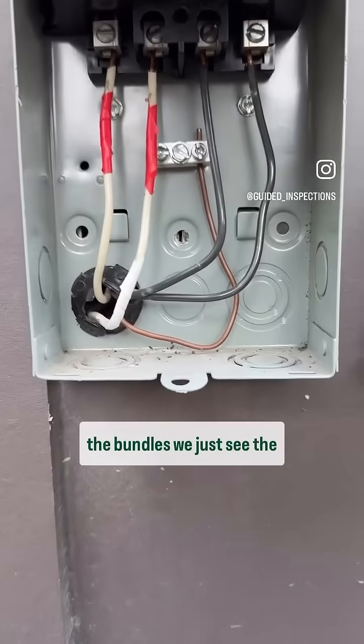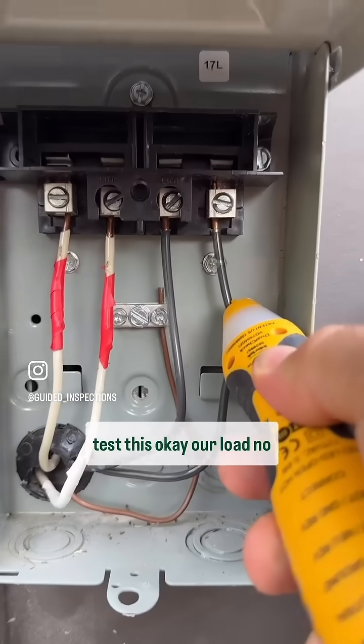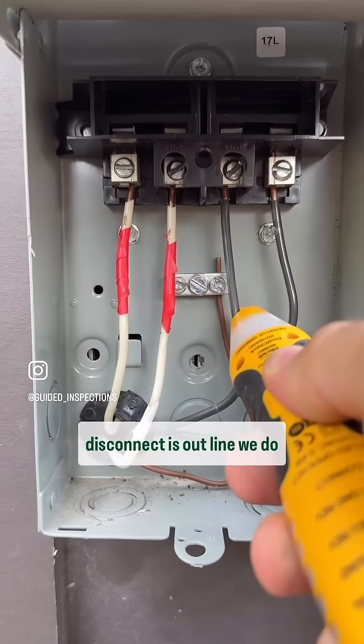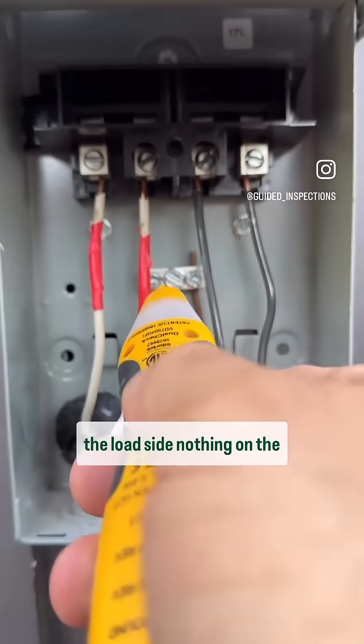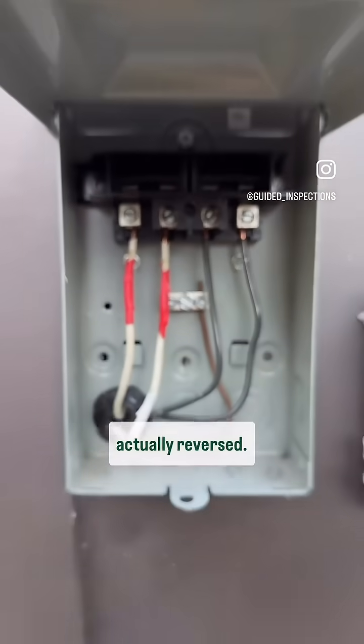In this case, we can't see the bundles — we just see the individual conductors. So if we test this, our load has no power because our disconnect is out. On the line side we do have power. But if we come over here, we've got power on the load side and nothing on the line side — so these two conductors are actually reversed.